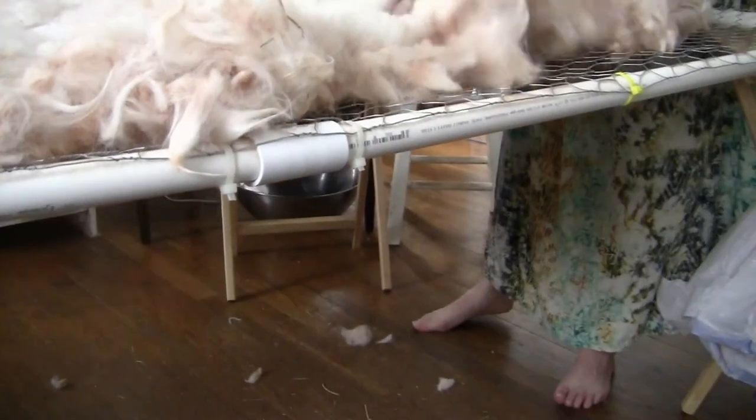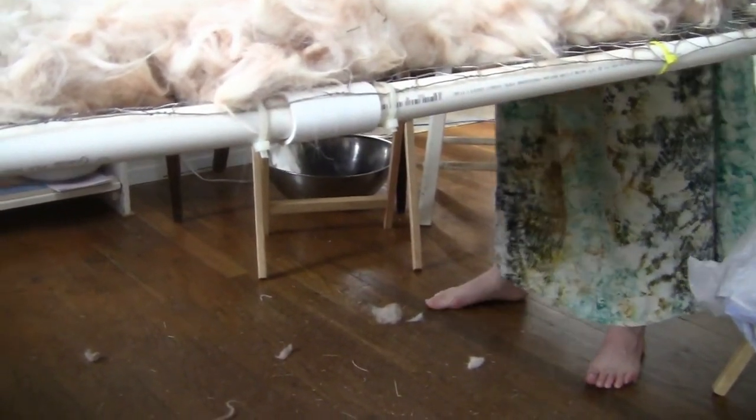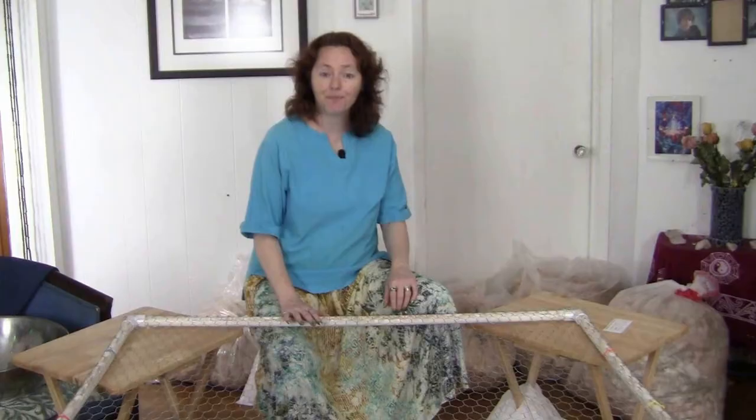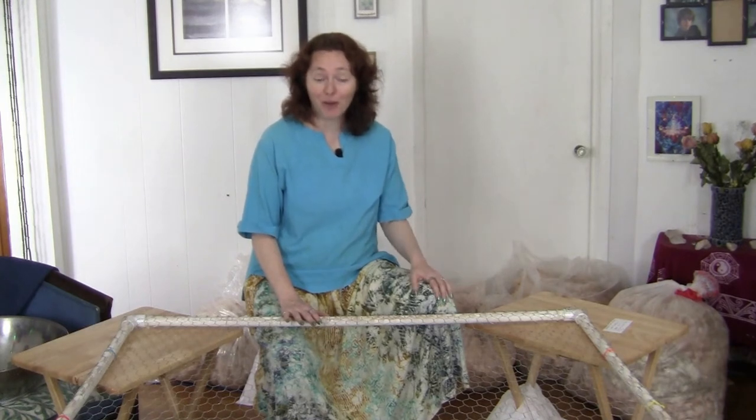This allows the waste, dirt, and fleece to accumulate underneath the table, and that way it's out of your way and it does not contaminate the next fleece you're working on. My table is propped up on four folding TV tables, one at each corner.